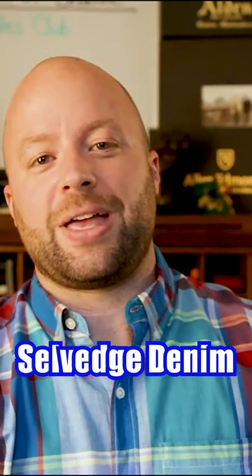Today I want to talk to you about selvedge denim. You see this name thrown around, nobody really knows how to pronounce it, where it came from — it's kind of nonsensical. What is selvedge denim? Is it any better than regular denim? What's the deal here? Why am I paying $300 for a pair of jeans?